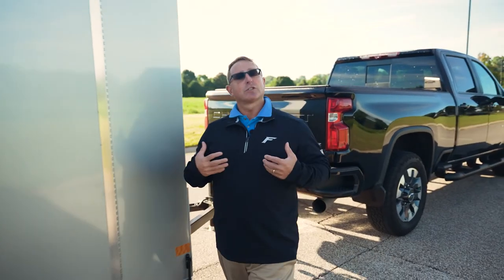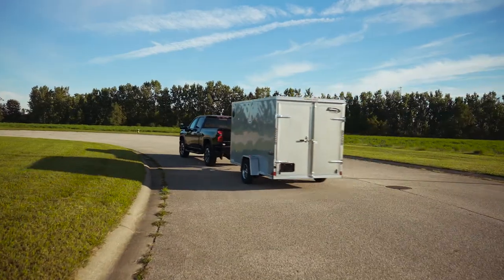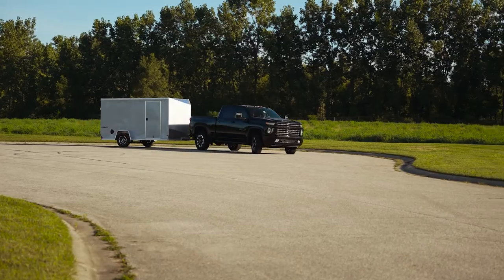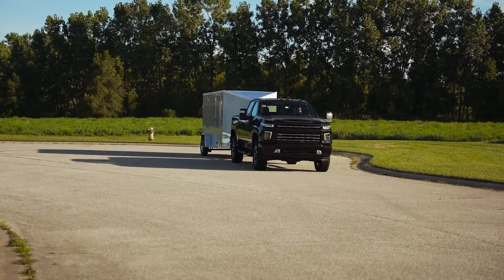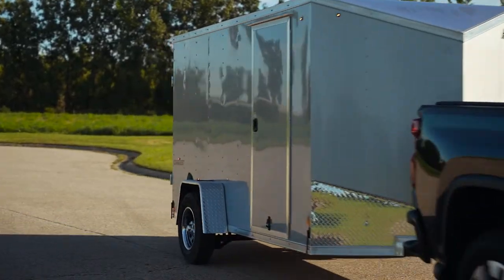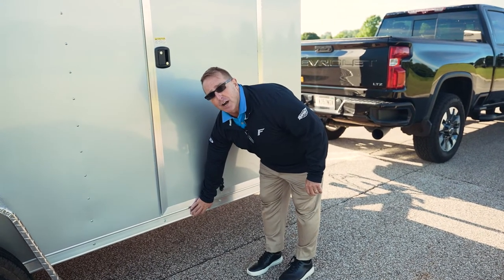Now coming over here to talk about the framework — the framework is actually 24-inch on center all the way around. However, we do tubular walls, not Z-post or anything like that. This model has tubular walls and tubular roof bows, and the cool thing is on the floor, even though you're 24-inch on center, you have full-height cross members.